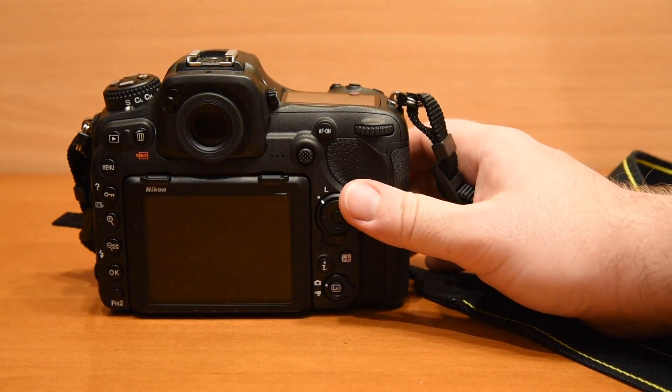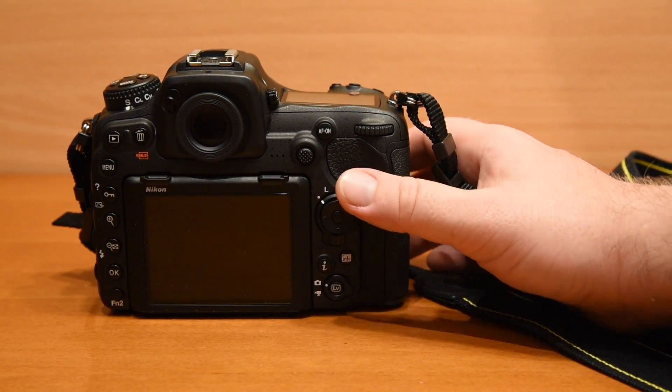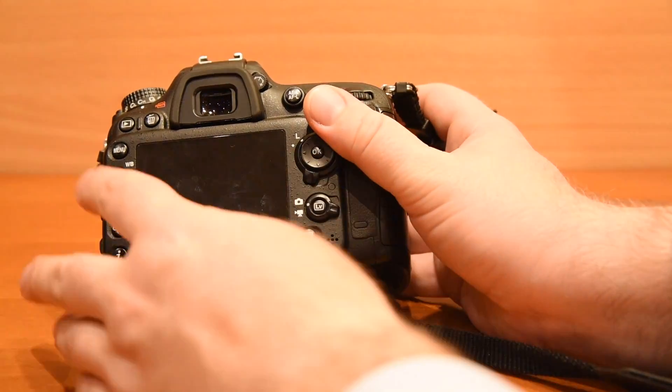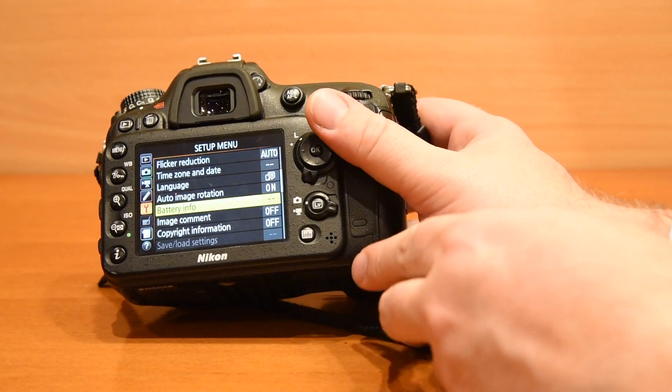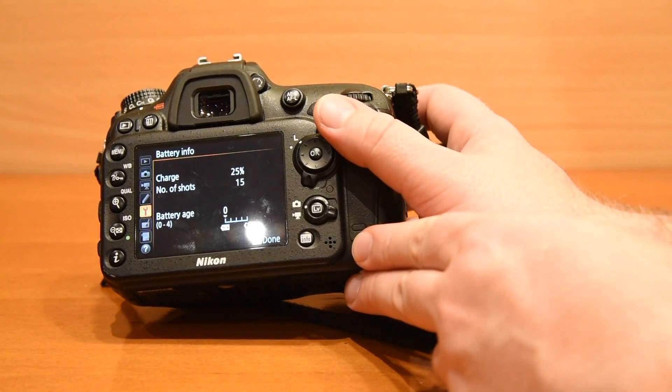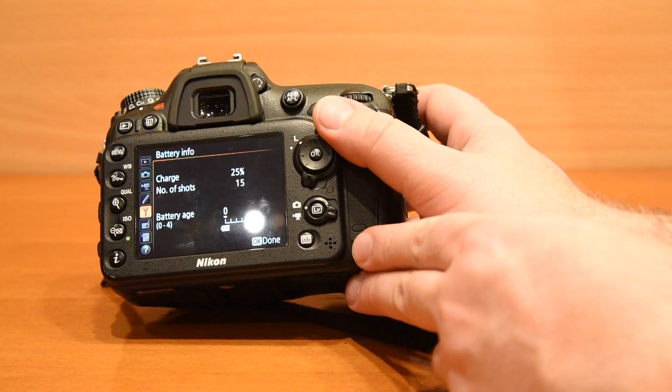Now I will put the same battery into the D7200. And you see, the camera is able to work. It shows 25% and I am able to make shots if I press the shutter.